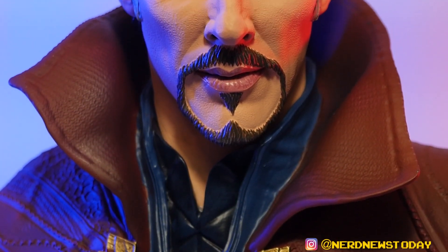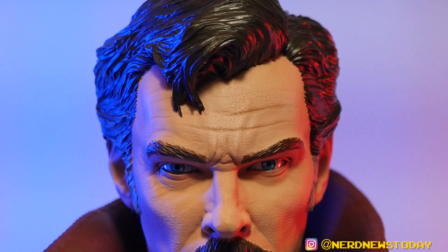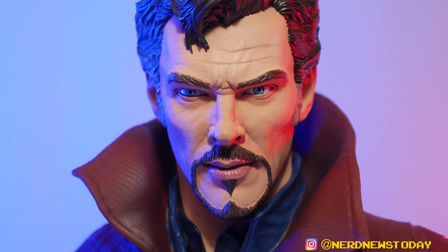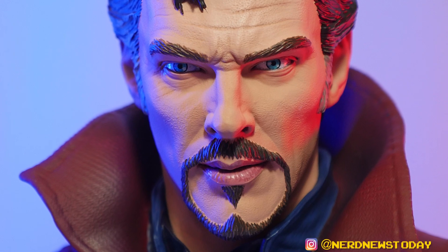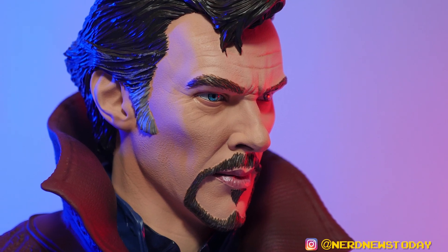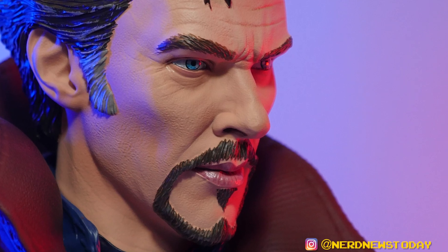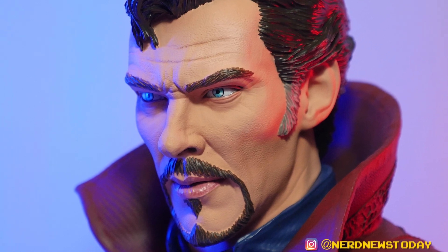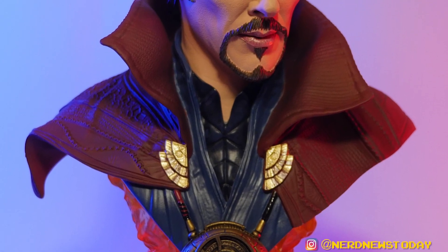The best place to start is with that likeness. Does this look like Benedict Cumberbatch? Absolutely yes. This is like one of the best likenesses that Diamond will ever do. For whatever reason they get this actor right all the time — they never mess it up. The bigger the statue gets, the more detail, making it even better. Having so much more real estate to work with, the facial sculpt is just that much better. This thing totally looks like the man.